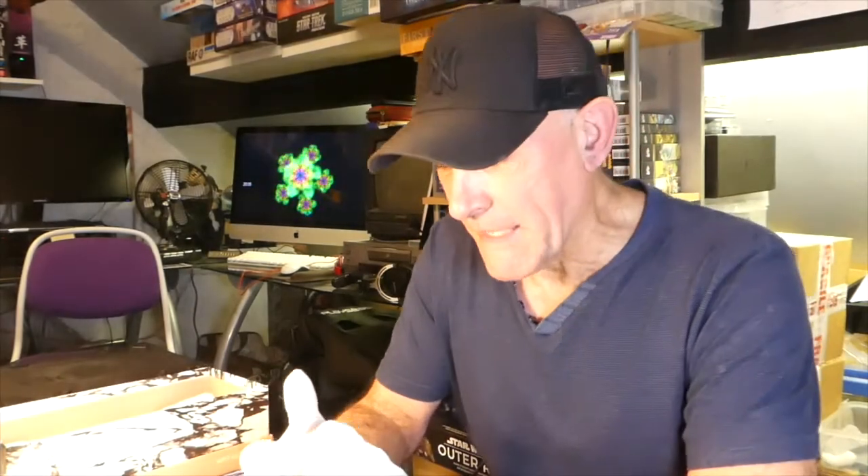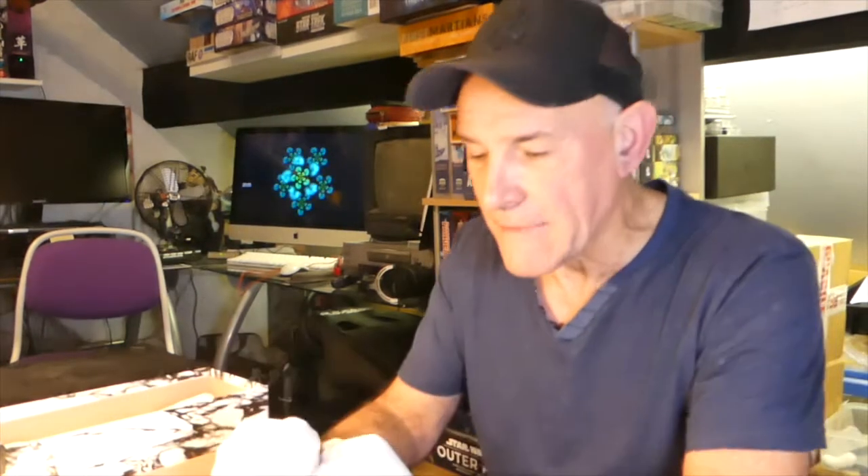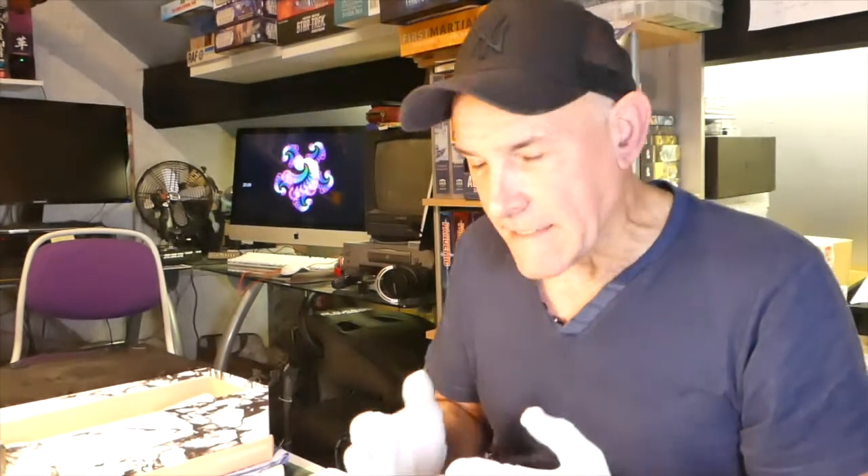Hi everybody, thanks very much for popping by to the Forge. This is a little bit of a departure for the video because here at the Forge I generally produce games scenery. Anybody who's been following this YouTube channel would have seen all 3D printing to do with game scenery, so you're probably wondering why you're here. Well, not only am I a big board gamer but I also like computer games, and I got into VR because I like car racing things like that.